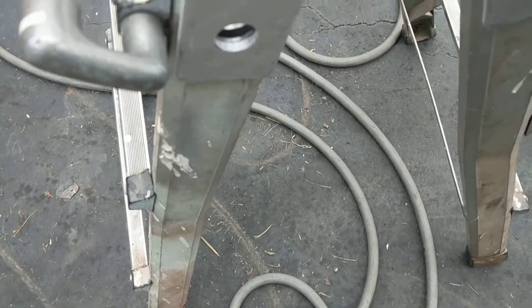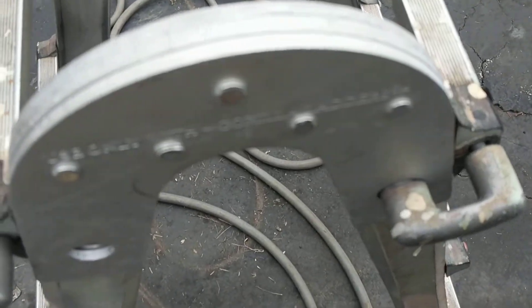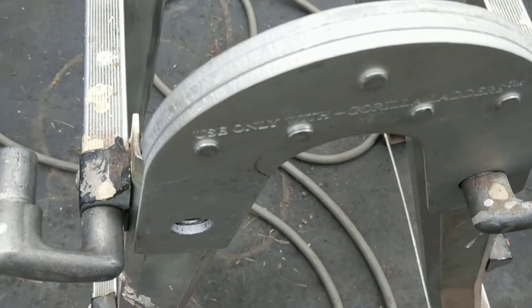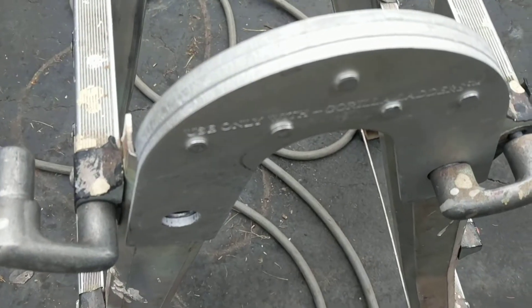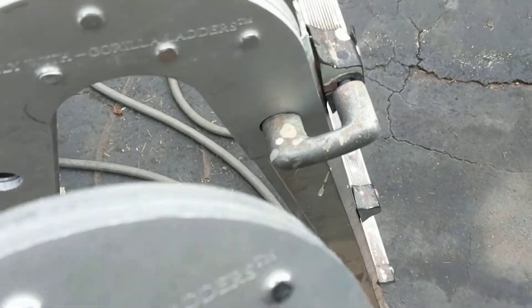I need to set up a scaffold system with my Gorilla Ladder, put these brackets on, and the freaking instructions — I haven't worked this thing for, I don't know, 15 years, putting scaffolds on it. Never use the scaffold. Use the hell out of a ladder and never use the scaffold.